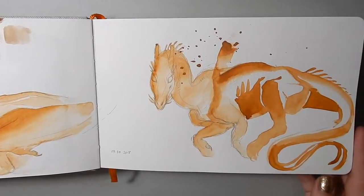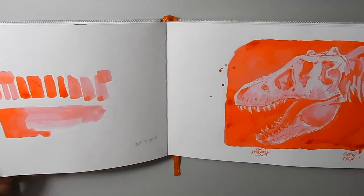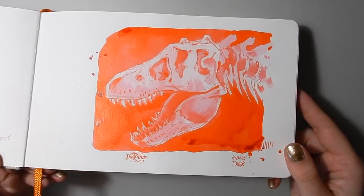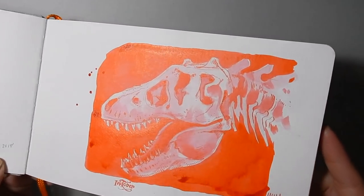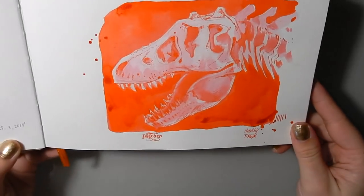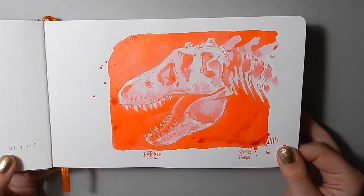Just a couple of little splattery dragons. This is the piece I did for Inktober, and it's very shiny — that vermilion ink is very glossy and very bright. It's very bright both in person and on camera.